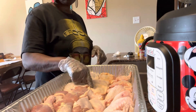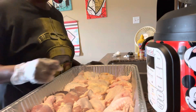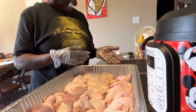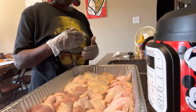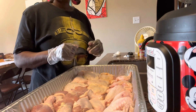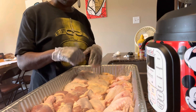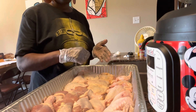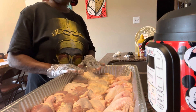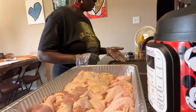Before I season, on the thighs I'm going to take the skin off — but not until after I cook them. If you take the skin off the thighs prior to cooking, they tend to dry out. So the trick is to cook them like you normally would, and then right before I put the barbecue sauce on, I'll take the skin off the thighs.